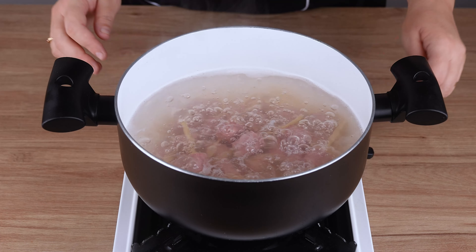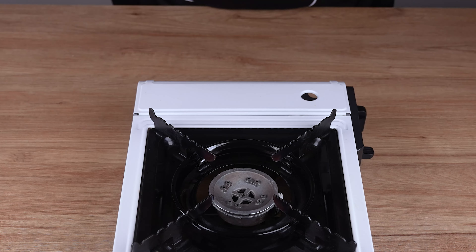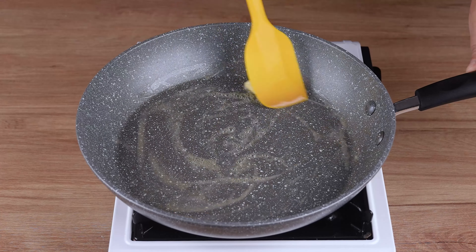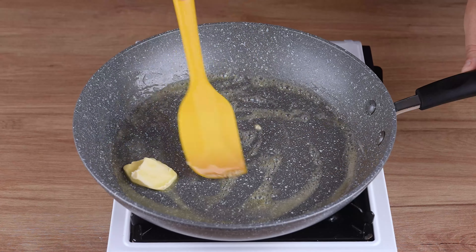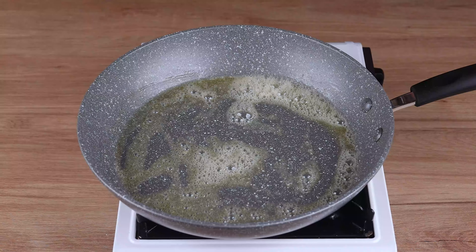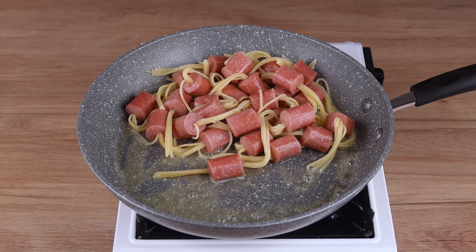After this time has passed, remove from the heat and drain all the water. Then, in a large skillet over medium to low heat, add one tablespoon of unsalted butter and stir until melted. Add the hot dog pasta and sauté for two minutes.